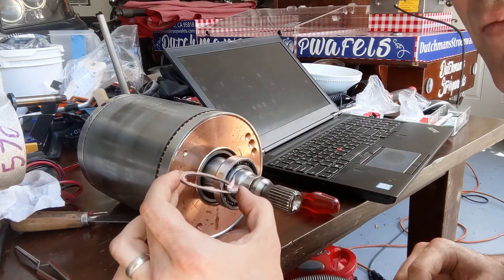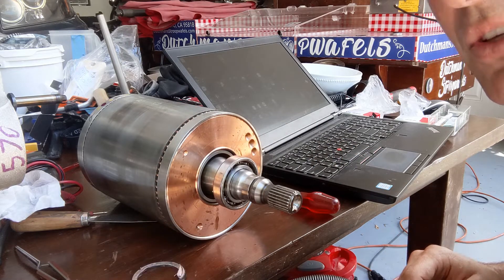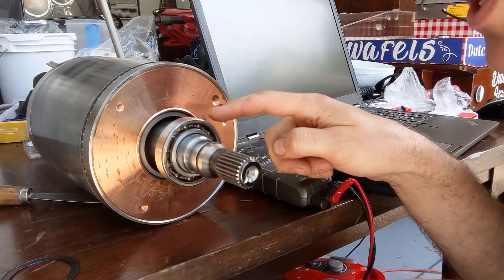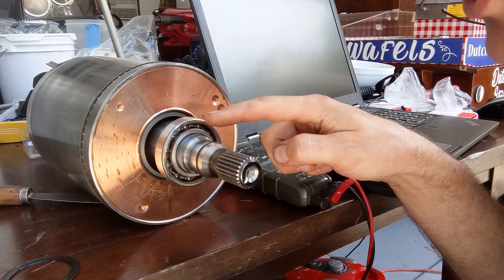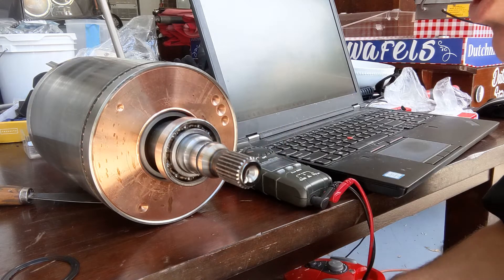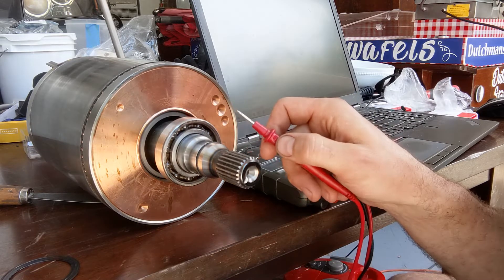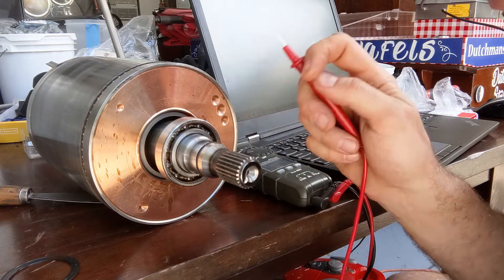That's the seal, and we'll do the same on the other side. This bearing is made by SKF — it is the BB1-3793. A lot of people say that this is a hybrid ceramic bearing, meaning that the balls are ceramic and the inner and outer race are metal.